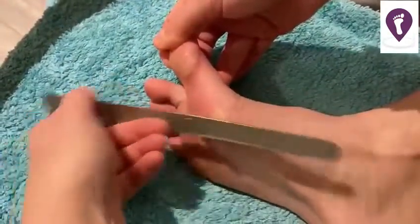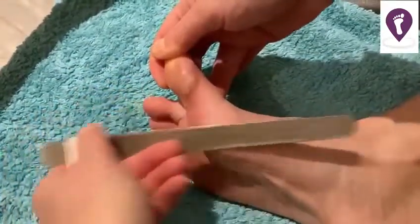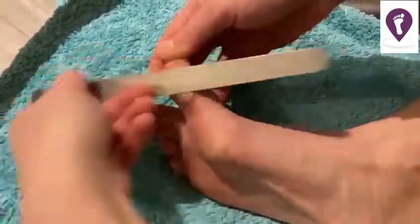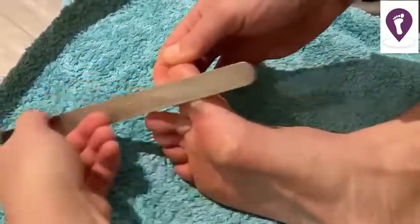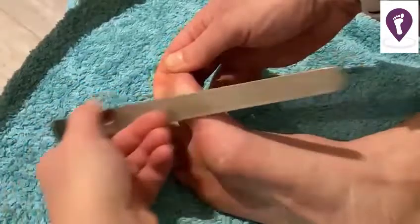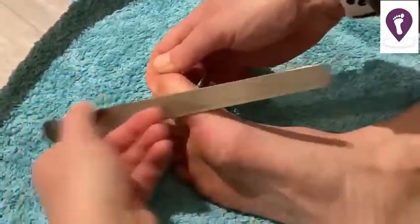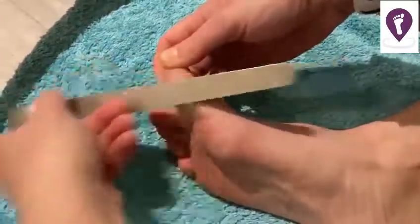All I do is pull my toe joint back a little bit — not forcefully — and lightly file. What you should start to see if you're doing this properly is a white powder coming off; that's very fine skin powder, and it leaves a really smooth, soft finish.